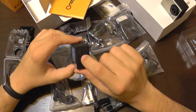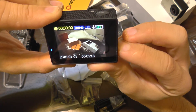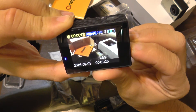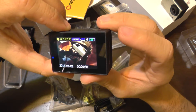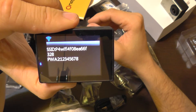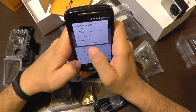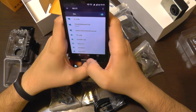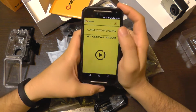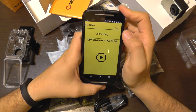Let's test the Wi-Fi connectivity. I'll enable it by pressing this button. Note that this button also acts as a zoom option — if you keep it pressed it will zoom up to 4x, which is useful. A short press turns wireless on. The password is the standard one, and wireless connects. I'm going to use the OnePaa app, which also works with my X2000 camera, and connect — it's connected.